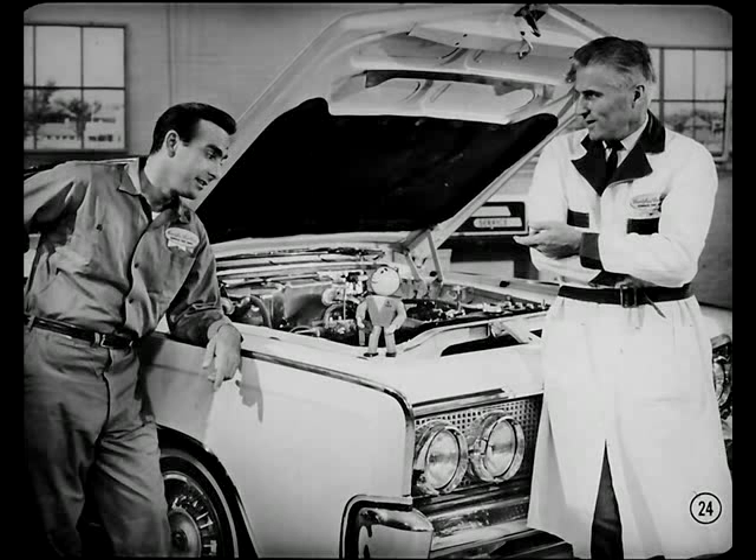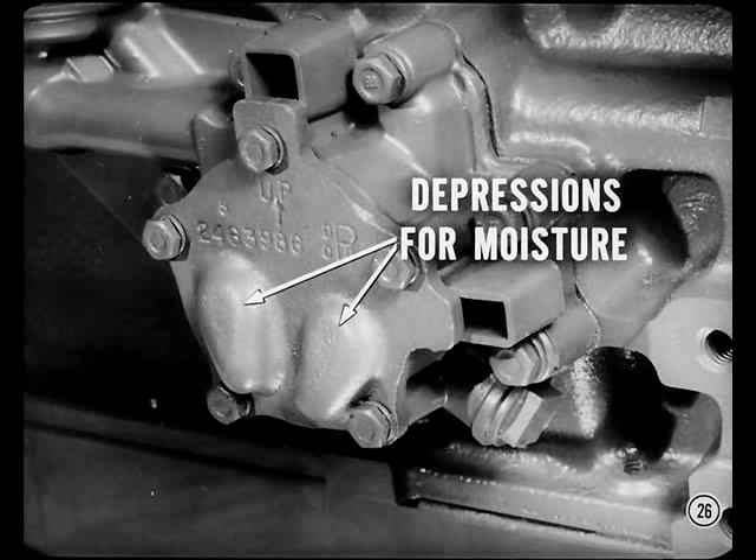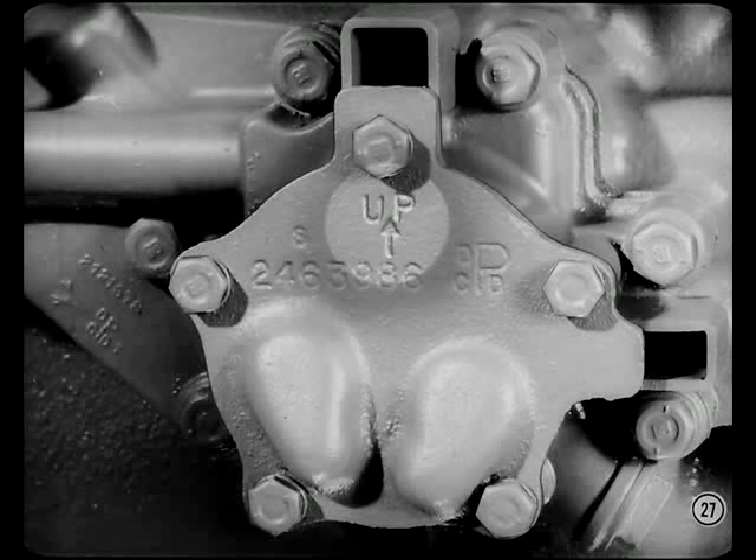Can you give me anything new on servicing our slant six engines? Although compression ratios in both six-cylinder engines have been increased for '64, basic ignition timing specifications haven't changed, and both engines still use regular fuel. The six-cylinder oil pump has depressions inside the cover to provide pockets for catching any condensed moisture in the oil. If it freezes, it can't damage the pump in this location. Be sure you install the cover with the arrow pointing up, or the pump won't work.